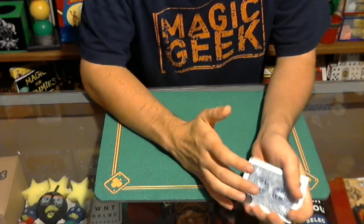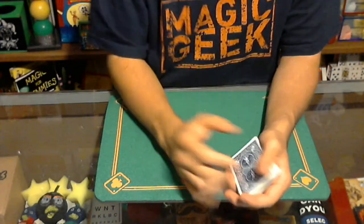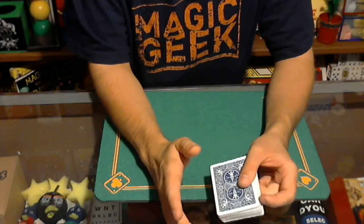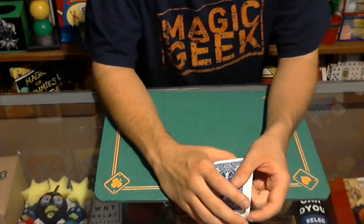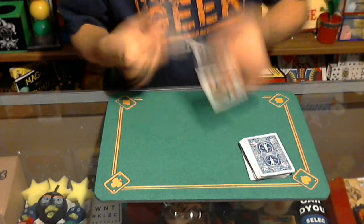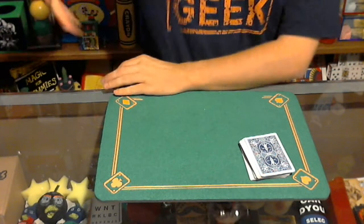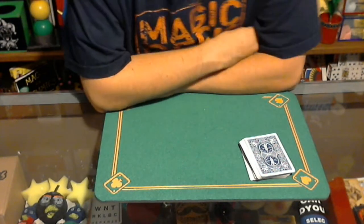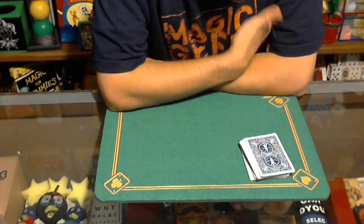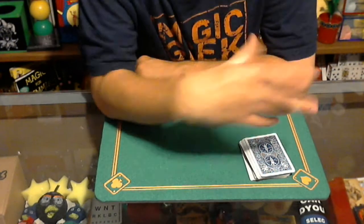There is a gimmick with the trick, so you don't end completely clean because you have the gimmick — but you can ditch the gimmick and do a gimmick swap, swapping it out for a regular card. The heat is off the gimmick too, because after the card switches places you can show the cards, flick them, and show there's nothing weird about them — then do a gimmick switch. The cards you get may be different; you might not get the Queen of Diamonds as your gimmick, because they're all handmade.